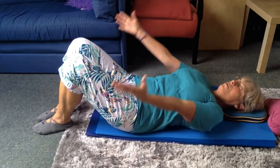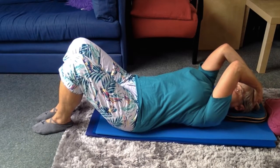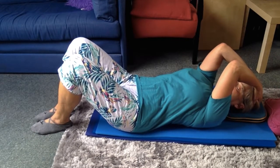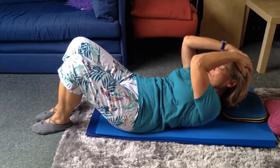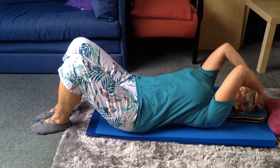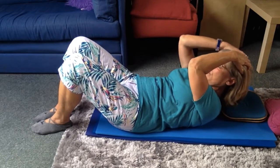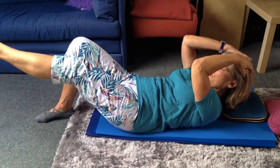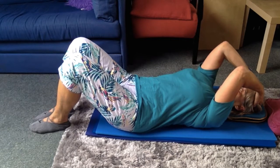Curl up. Touch your chin. Elbows in. Breathe out and curl up. Come down when you need to breathe in. You could add a leg extension if you wish. Take care not to tilt the pelvis.